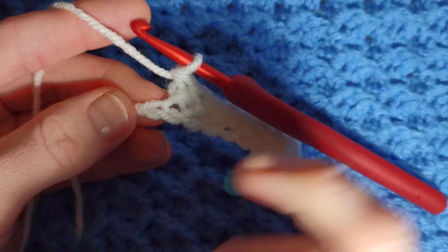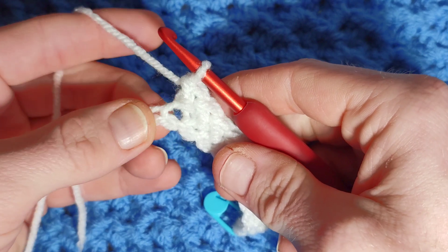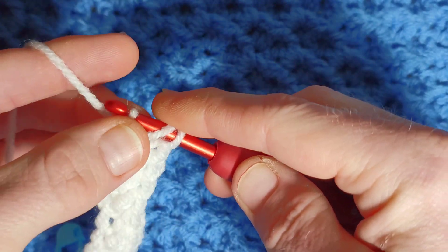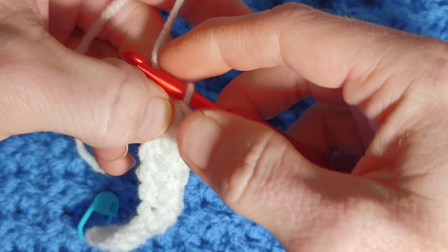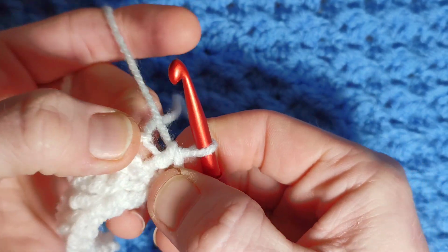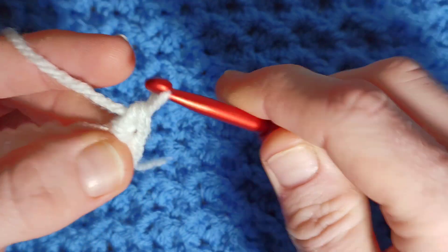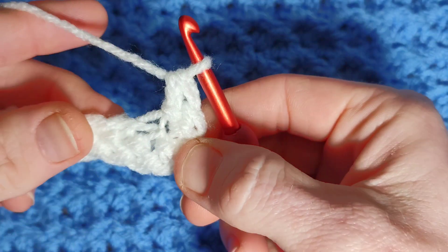We've come to the last stitch and we're going to increase on this side and increase for the next side — in total we will be working four herringbone half double crochets. For the first increase: pull through, pull through two, yarn over, go into the same stitch, pull through without yarning over, then pull through two. Now turn your work so the other side of the chain is facing the top, and into that same stitch work the next two. Make sure you tuck the little tail into the back of your work. So we've done four in the end.